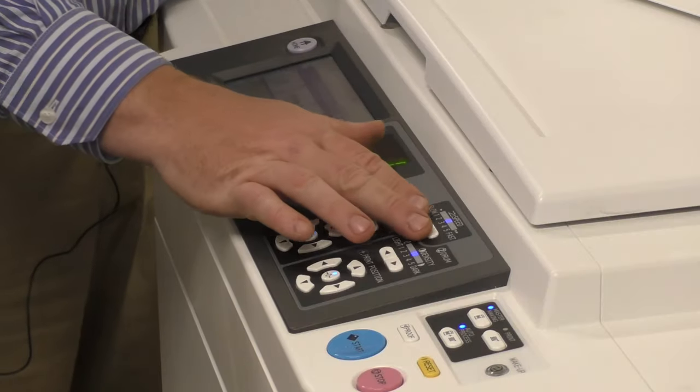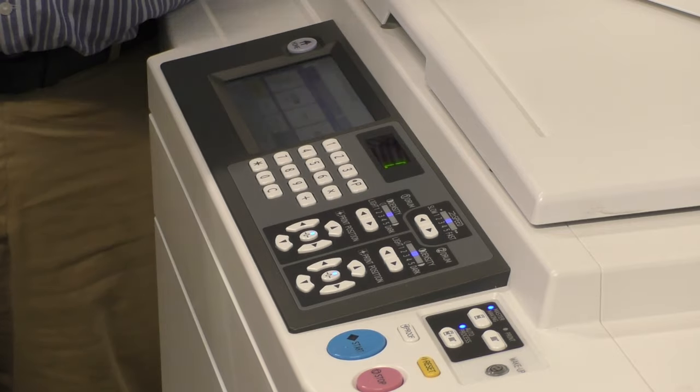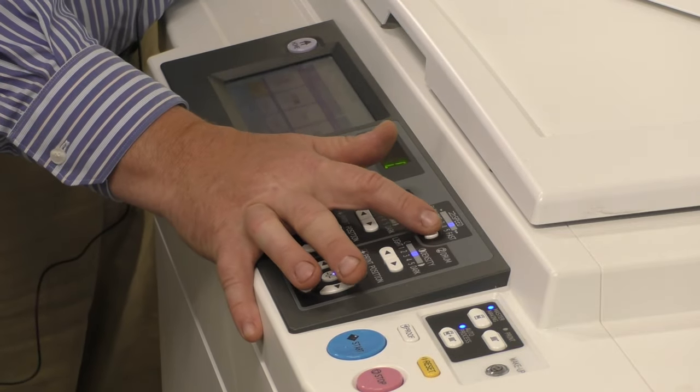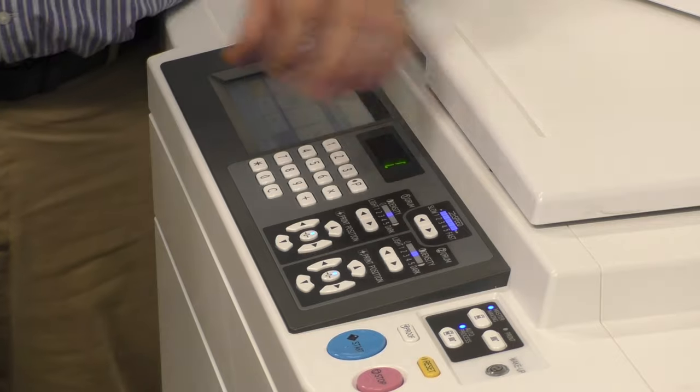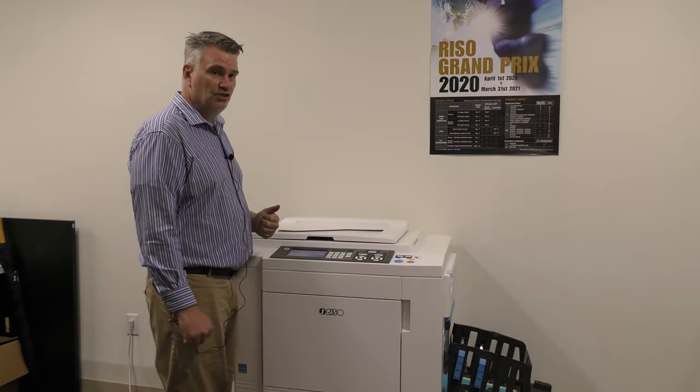Our machine has a button here for slow to fast — it makes your prints go faster. To go to the fastest speed, you go to five and hit one more time. This machine will now print 150 pages per minute.